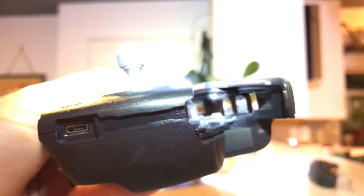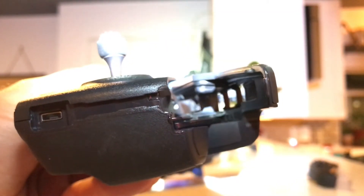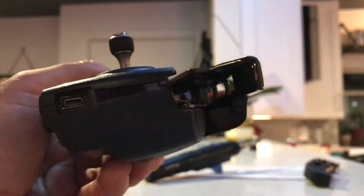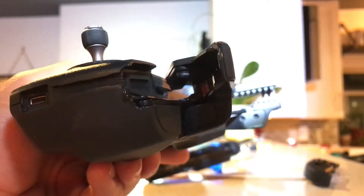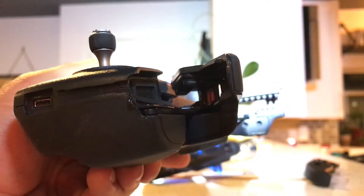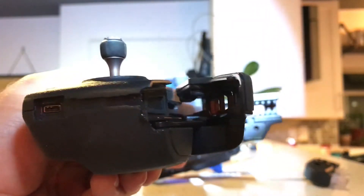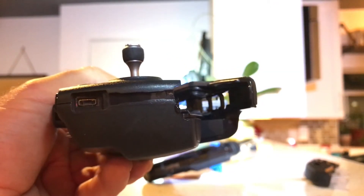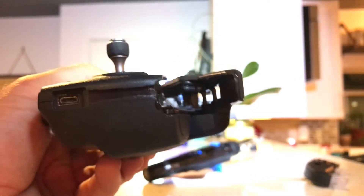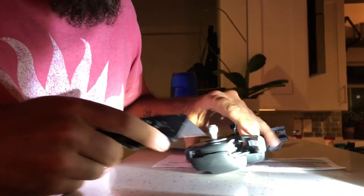Still have a ways to go for it to be all level. You'll see by the time we're done this will be straight across and allow this arm to go up and down. It looks like we're getting close to having it be straight across. You can see that little flap of melted plastic — that's where we're going to take our knife and just graze that off. Then we can finish up with the razor blade.